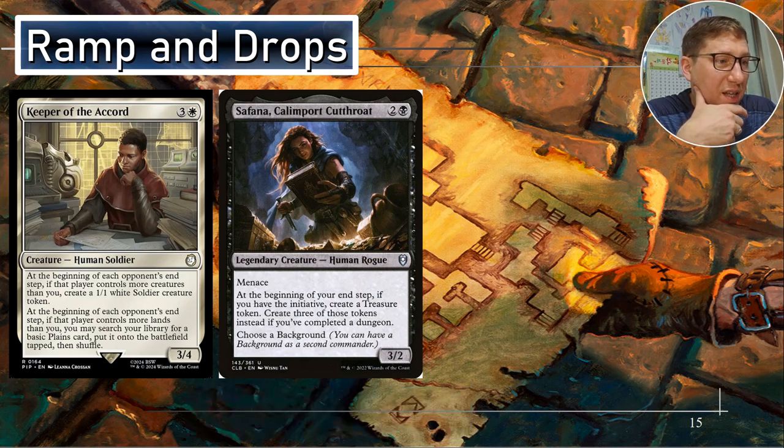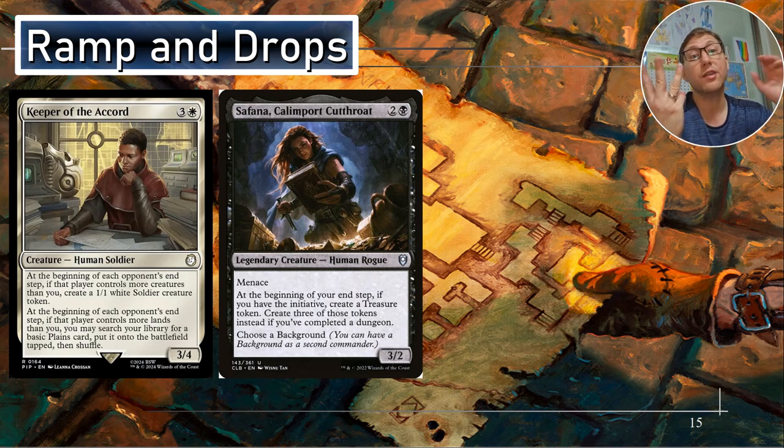Safana, Kalimport Cutthroat — for two and a black, a three-two with menace. Another evasion — nice. At the beginning of your end step, if you have the initiative, create a treasure token. Create three treasure tokens instead if you've completed a dungeon. So at the beginning of your end step you can have three treasures ready to go — that's enough for any counterspell in this deck. It's going to be terrifying. No one's going to want to mess with you because you're going to be sitting there with exactly what you need to shut anything down.